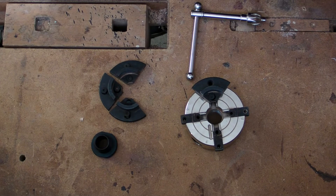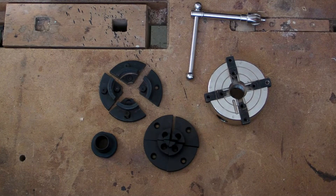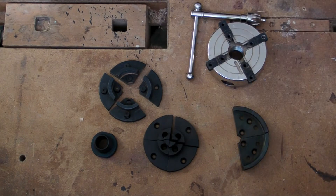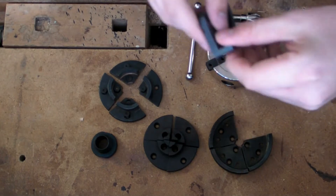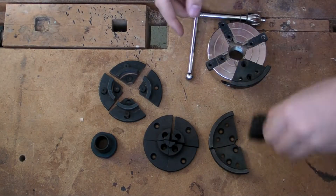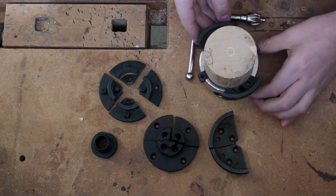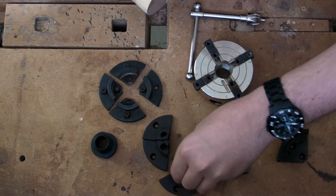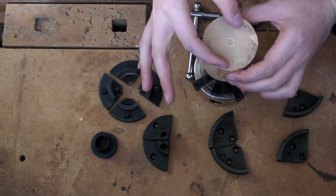Your chuck will come with different sizes of jaws. For example, these are the normal sizes, but you also have the very small and very large diameter jaws to encompass projects of all different sizes. One thing you'll notice is on these jaws, in addition to being rough on the inside, you also have rough on the outside. This allows you to, instead of just clamping an object on the outside, also put your jaws on the inside of a hollowed-out center and then expand the jaws outwards to clamp your object in.